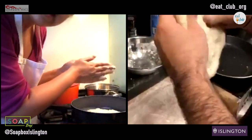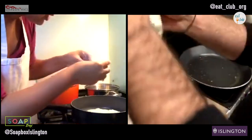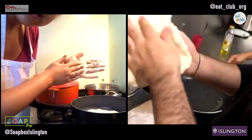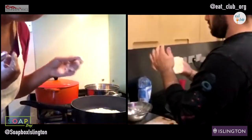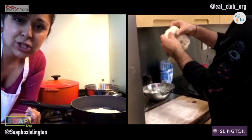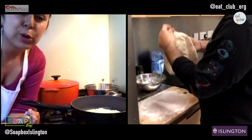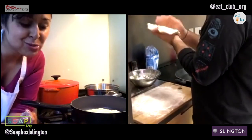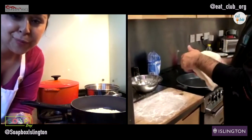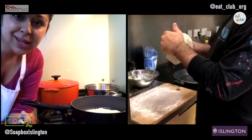Soapbox is a tech organisation working with young people, giving them access to new skills. You can learn more at Soapboxislington.co.uk or message them on Instagram. Eat Club, on the other hand, is a food-based charity. We teach young people to cook and try new things in healthy, inventive, budget-friendly ways. If you cook along with any of our videos, please take a picture, tag us in it, and you could win £25 in Amazon vouchers - you only have to tag four pictures to be entitled to win.